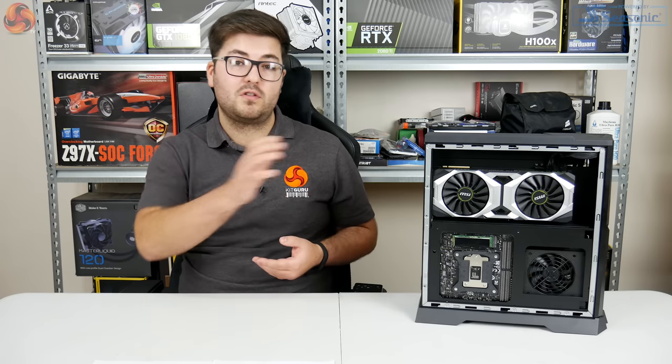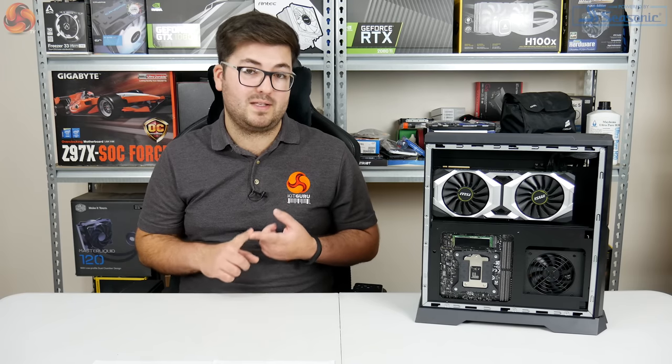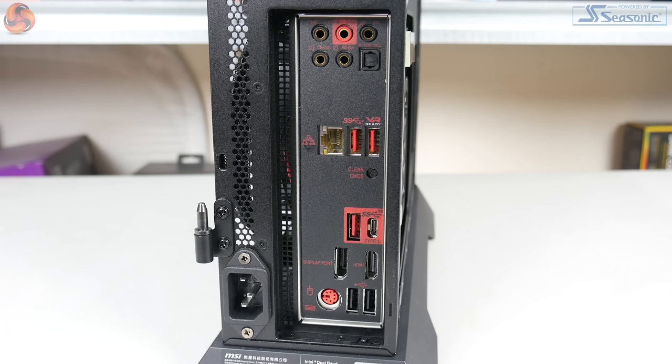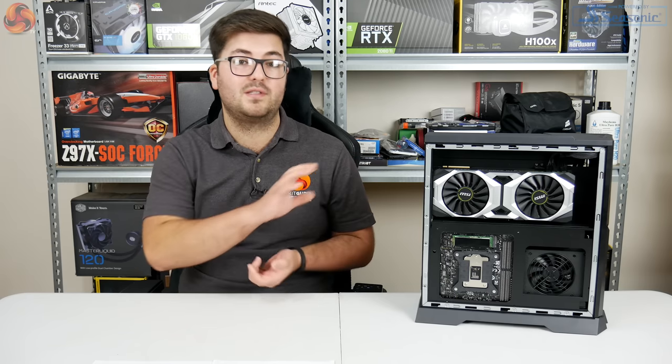Before moving on to talk about the internal components, it's worth looking at the I/O. Starting with the front panel, the main things are two USB 3.1 Gen 1 ports — one Type-A and one Type-C — while there's also a single Type-A USB 2.0 as well as audio jacks. On the rear of the system, from the graphics card we get the standard RTX 2080 video outputs: three DisplayPorts, one HDMI, and one USB-C. From the motherboard we get a total of six USB options — two USB 3.1 Gen 2, two USB 3.1 Gen 1, and two USB 2.0 ports — plus RJ45, audio jacks, and a couple of video outputs.